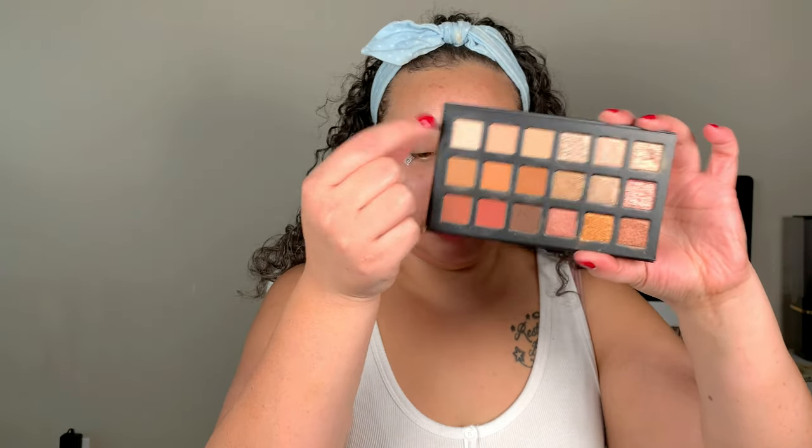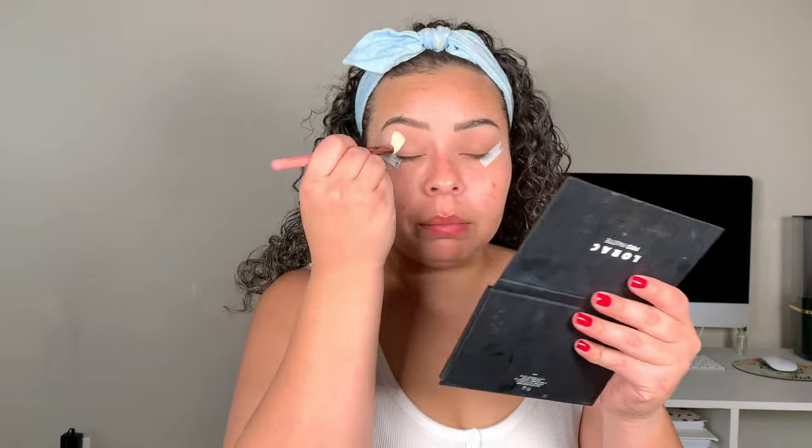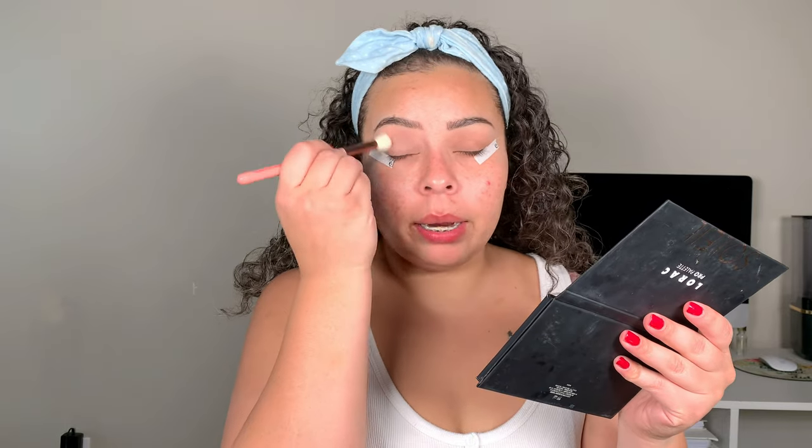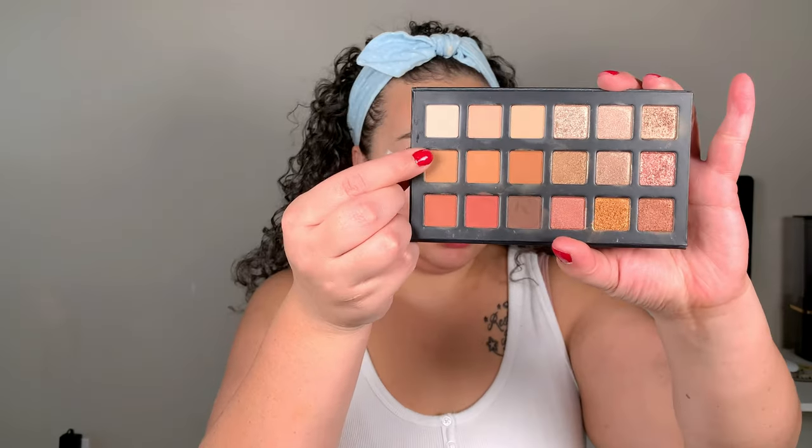I'm going to go in and set the lid with this shade in Warm Vanilla. I'm just going to use a big fluffy brush to set down those lids. I'm either wearing black or white and gray, so I'm going to do something that can go with either one of those. The next shade I'm going to go in with is Sand Dune, and we're just going to go in with a bigger fluffier crease brush and start buffing that into our crease. This is going to be our transition shade.